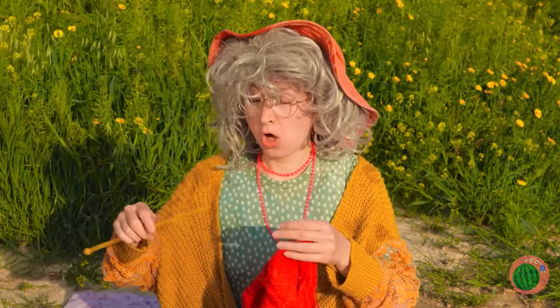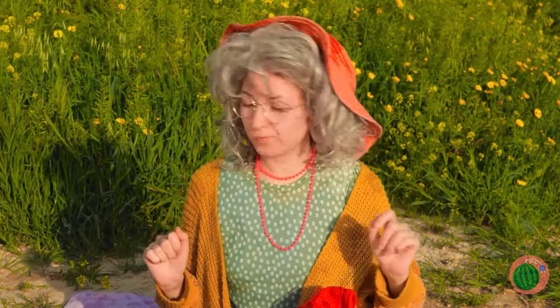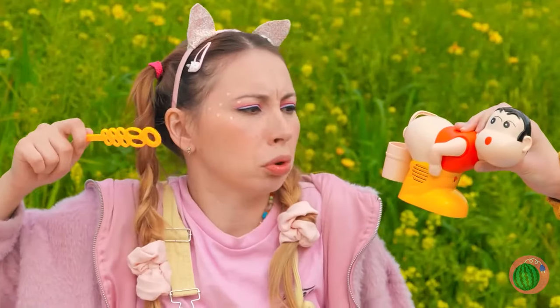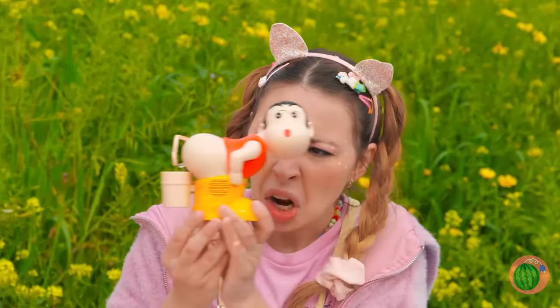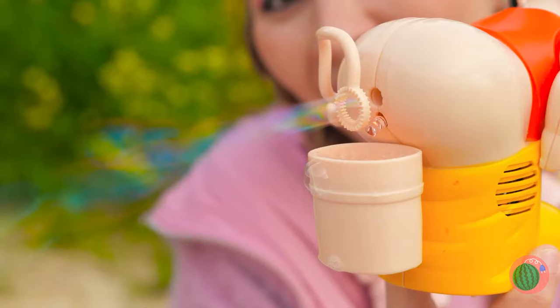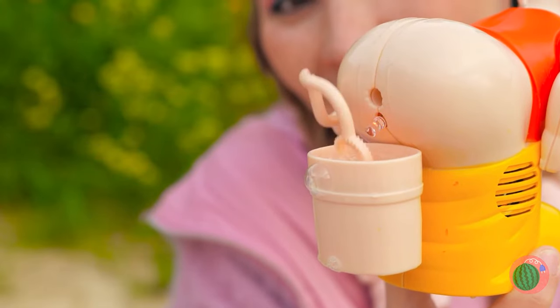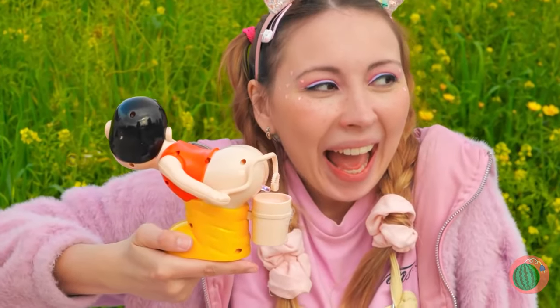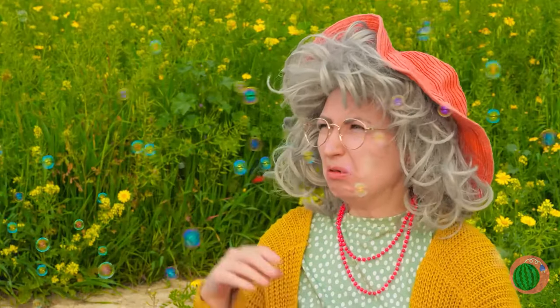That's funny — the news didn't say anything about rain today. Luckily, Granny has another little friend to help. For a bunch of bubbles, just press the button. That should give you a second wind. Wind? Rain? Wow, sure is some weird weather today. Looks like he's not running out of bubbles anytime soon.